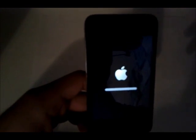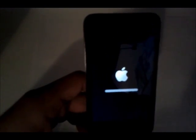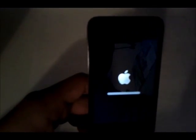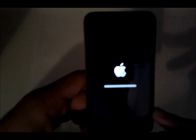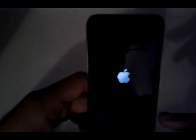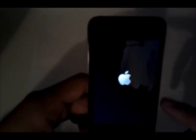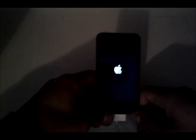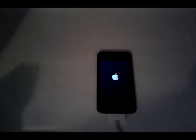Just in case you didn't know, there is no untethered jailbreak for iOS 6. As of right now, I do not believe there's any jailbreak for this software update, 6.0.1, either. So if you're running 6.0 and you want to keep your jailbreak — there are a few tethered jailbreaks out — don't update to this. When I find out if there is one, I'll post a link on my Google Plus page, so go ahead and add me.